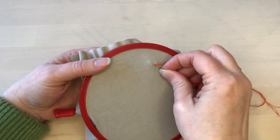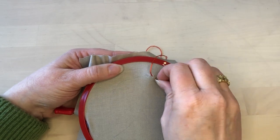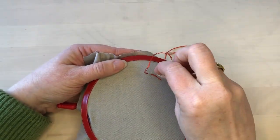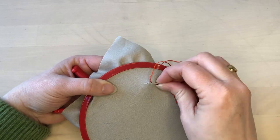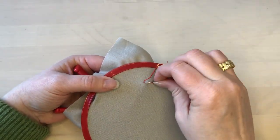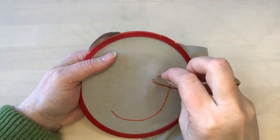I chose to use three strands of embroidery floss to get a fairly thick line. Stitching a motif with backstitch is easy to do because you're just following along the line that is marked on the fabric. Being able to turn the embroidery hoop as you're stitching is helpful because then you can keep your hand in the most natural position for stitching.